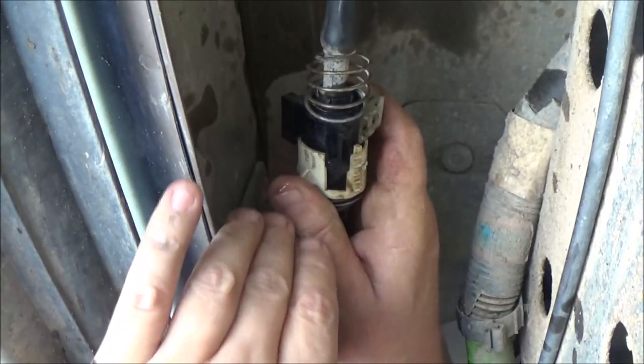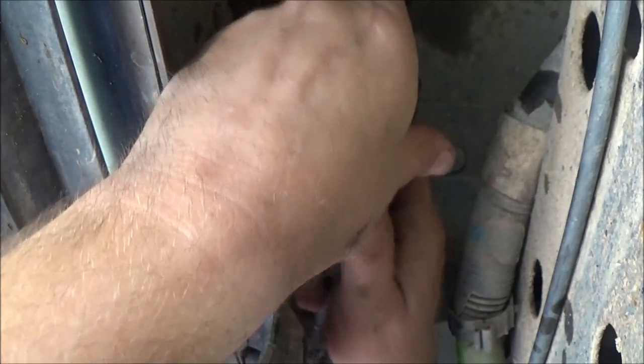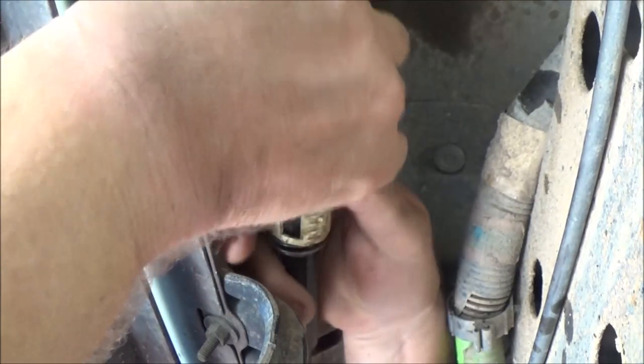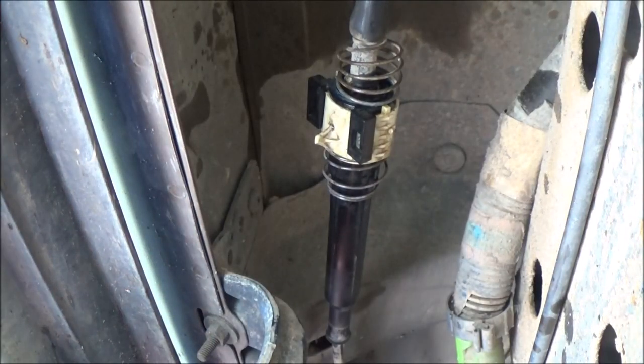Now we're going to push this white clip back down — that's what locks it in there. You have to wiggle it a little bit, push it back down, and once it does that the clip will go back in. Now we're going to go up on top and check to see if it goes into park correctly.